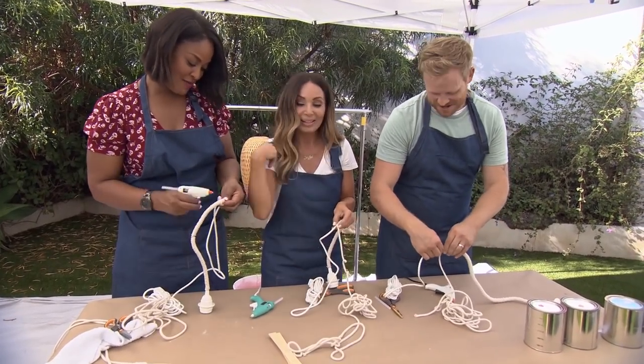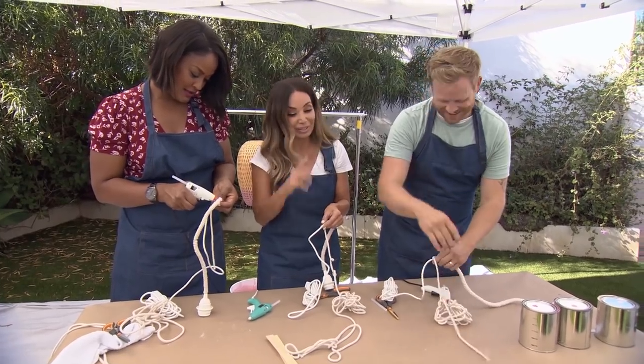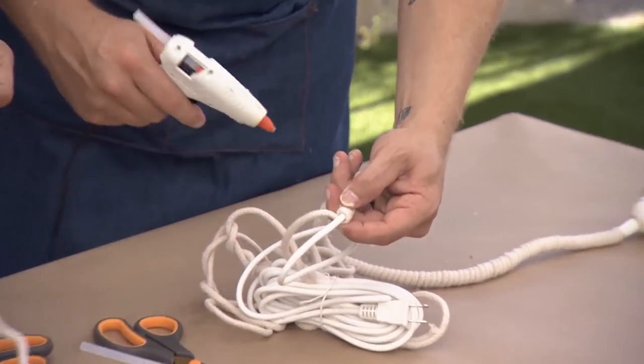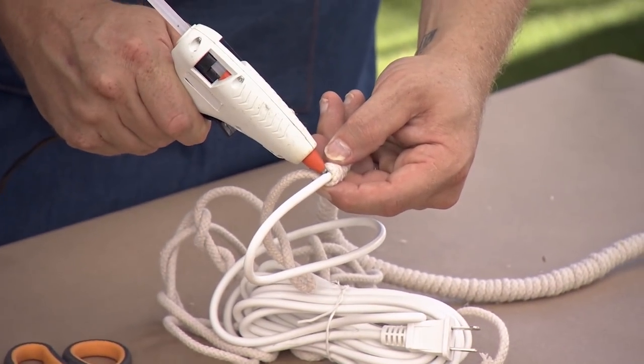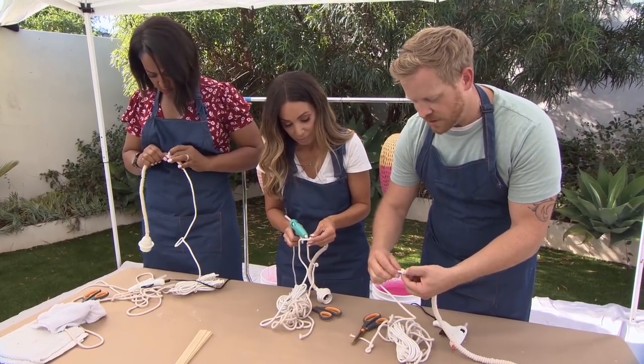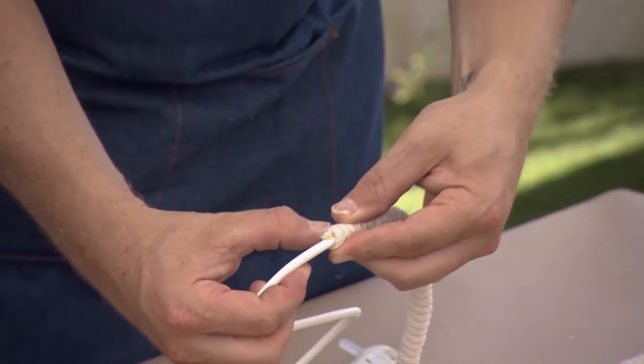Did you see right away like, okay, we gotta keep doing this? Oh, we gotta keep doing this. When you're finishing the cord wrap, you just do one last dab of hot glue, trim it, and then wrap it right into it and hold it in place.